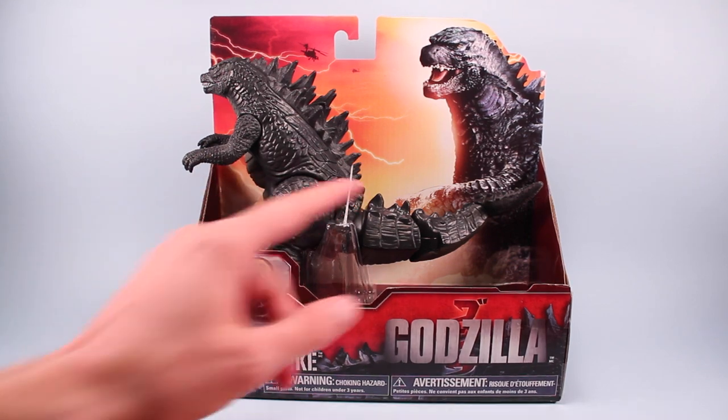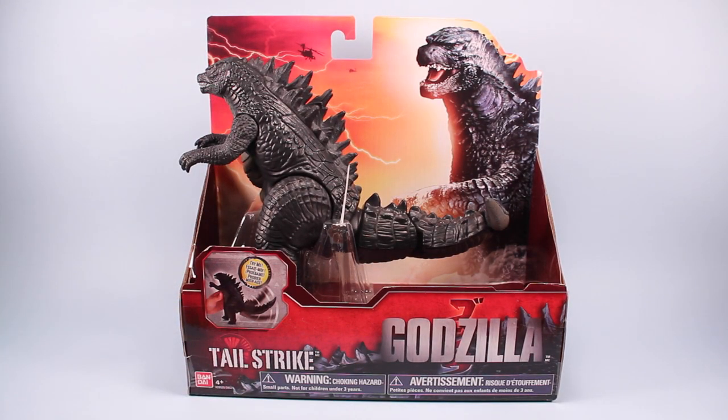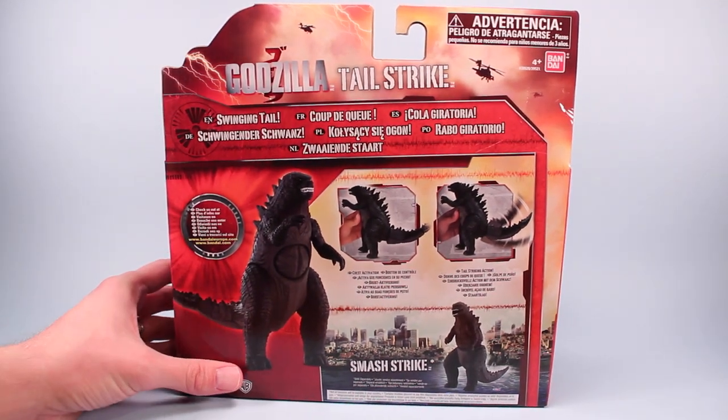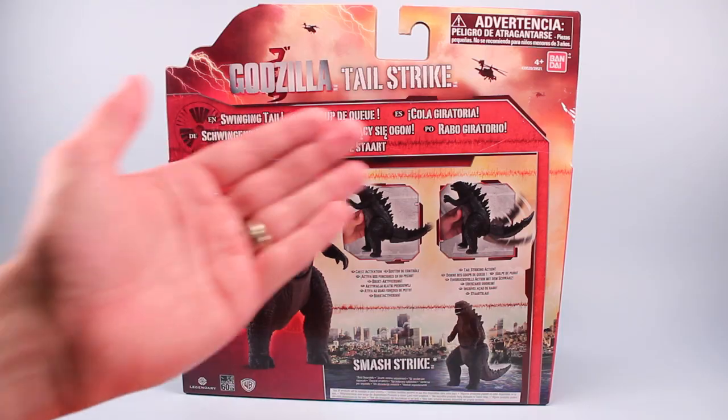Kind of funny because he's secured so lightly — I imagine you could pop him out pretty easily compared to other toys that are clamshelled so tight you can't even get inside. On the back there's a nice little how-to with a quick demonstration and a bunch of translations.